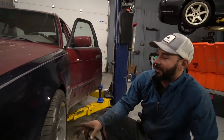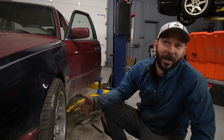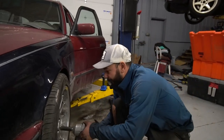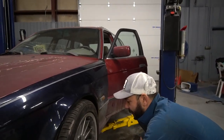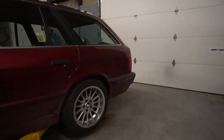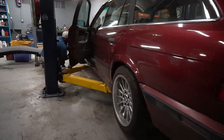We got everything on. We got the spacers on — I ended up finding 15 mils, threw them on the back, and then I found 20 mils, threw them on the front. I think I'm going to swap them — put the 20 mil on the back and 15 mil on the front. Yeah, let's go drive it.